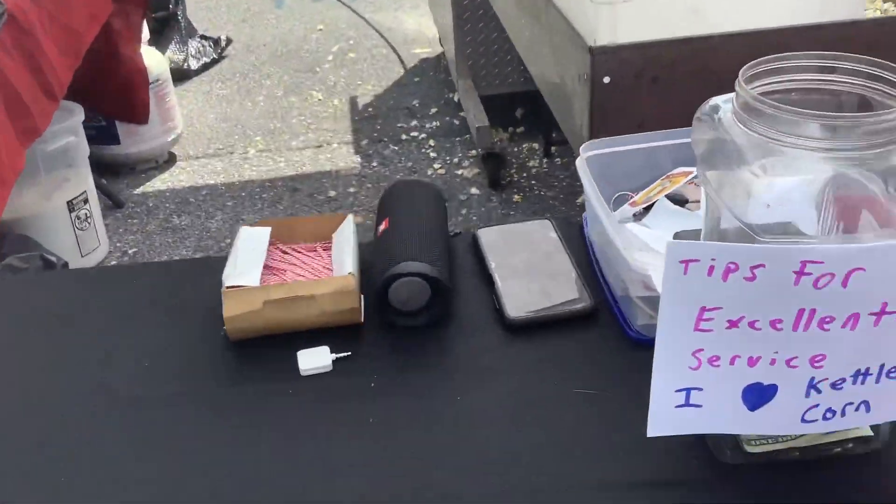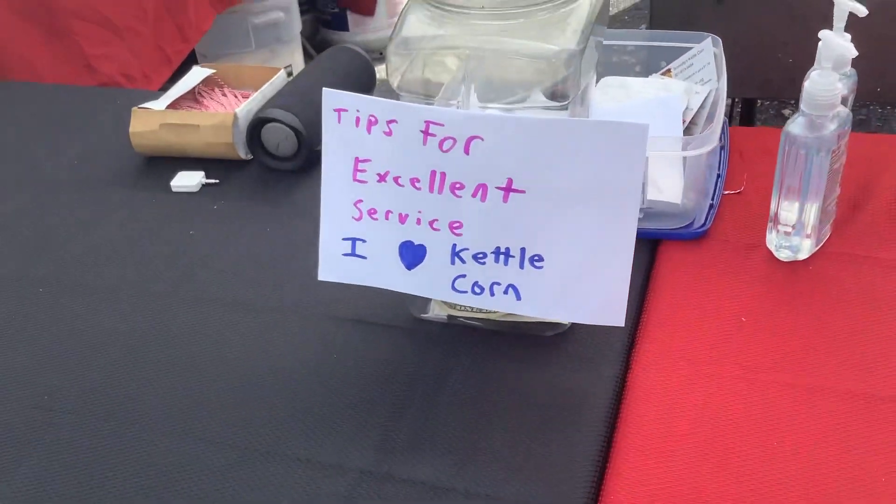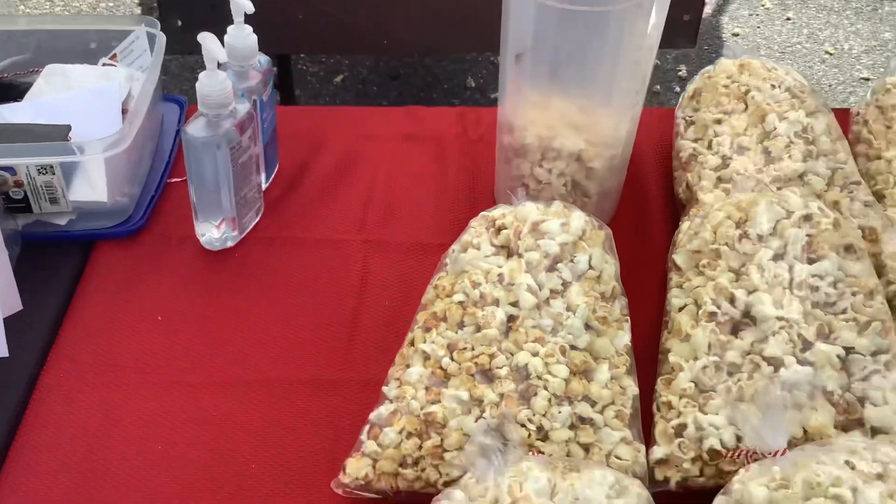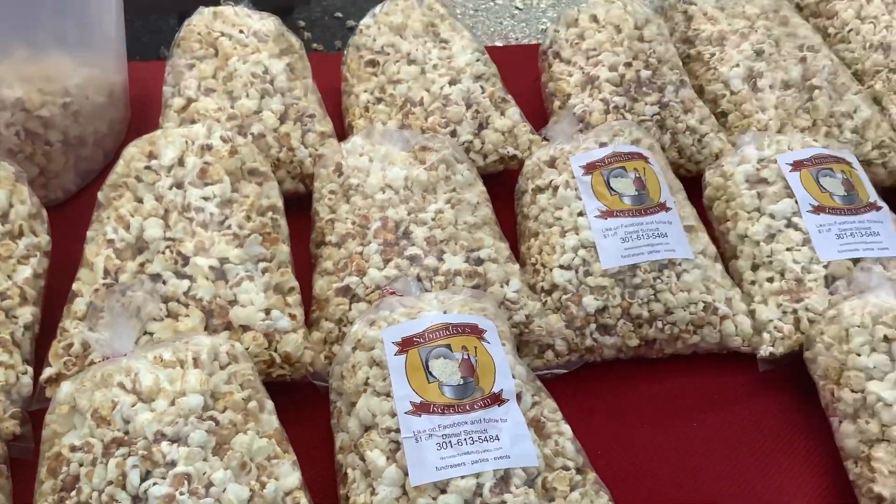Once I noticed that when people buy the flavors as well as your kettle corn, your average sales go up. Your average sales will go up between $10, $15, or more.